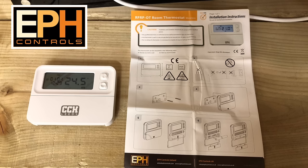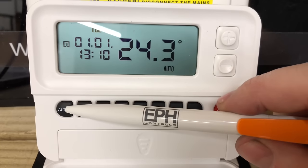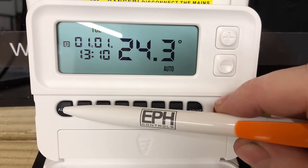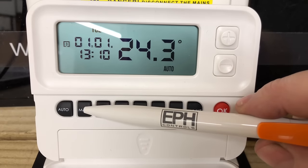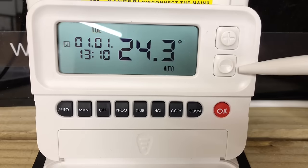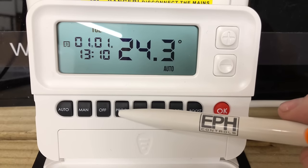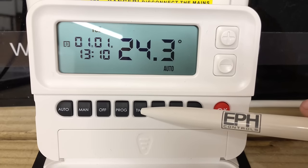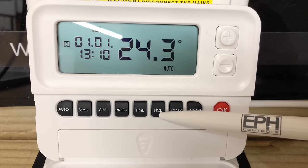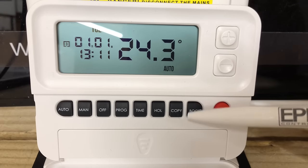For now, we'll go back to the clock and I'll show you how to set it. The Combi Pack 4 is a programmable room thermostat. The temperature shown on the front is the temperature in this room. When we look on the front we can see there's an Auto — Auto is when you want to use the programmable part of the control. We've then got Manual, which means you can turn it up and down to set the temperature you want. You've got Off, Programmer to set programs, Time to set the time, Holiday function, Copy, Boost, and OK.